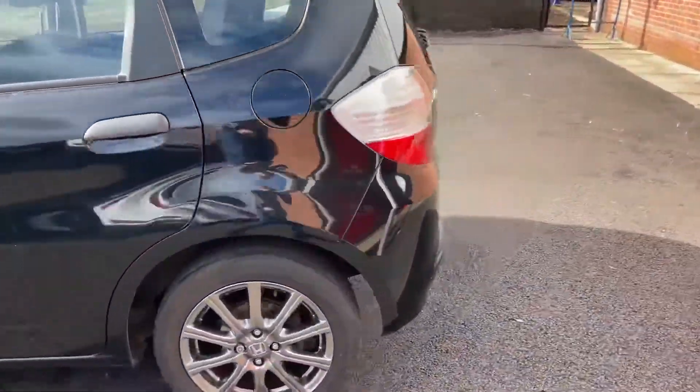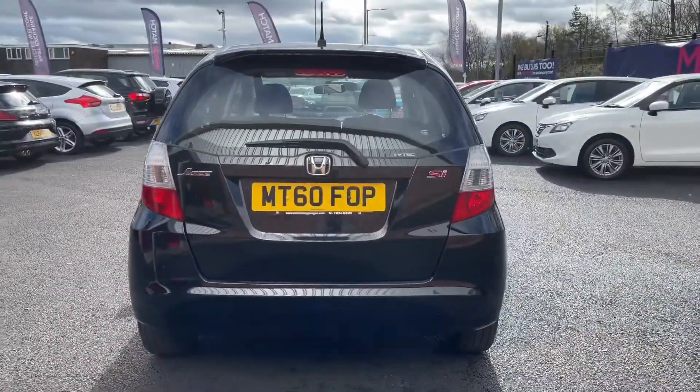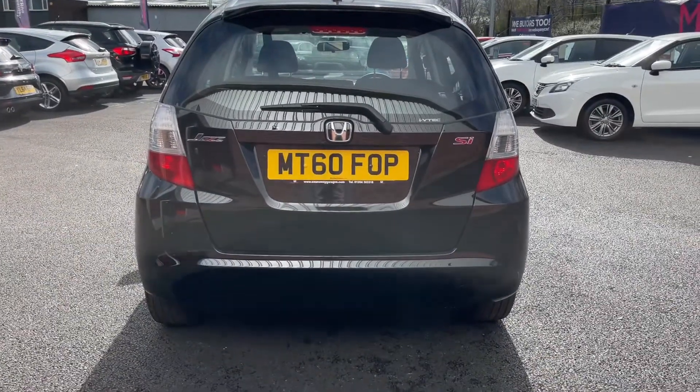Now if we take a look at the rear of the vehicle, you'll find some badging on here. On the left you'll find 'Jazz', as the other side also gets a Jazz badge, whereas on the right you've got 'SI', as that is the trim of the vehicle.